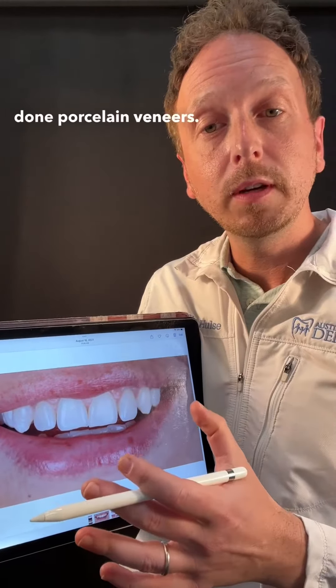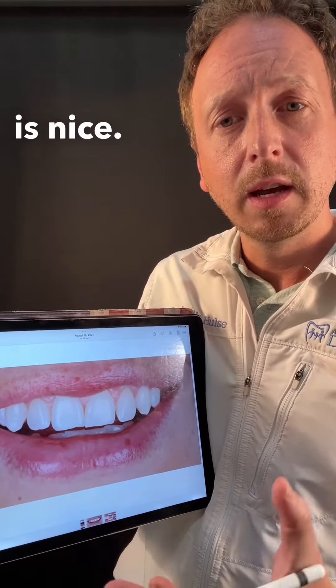So what do we do? We could have done porcelain veneers, but in this case the color is nice and the teeth are relatively healthy. We just kind of need to change the shape and upgrade them.